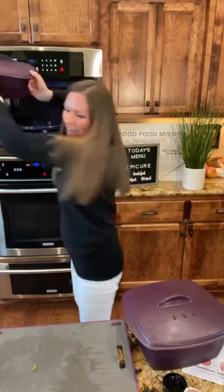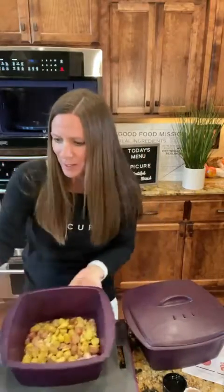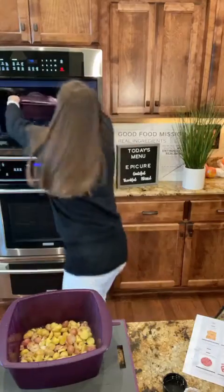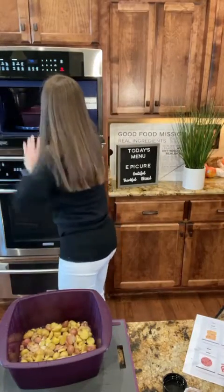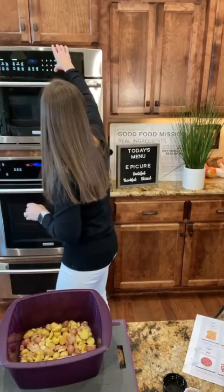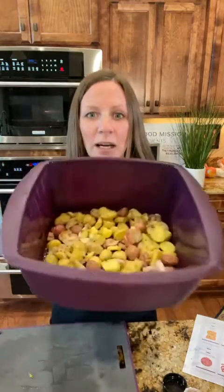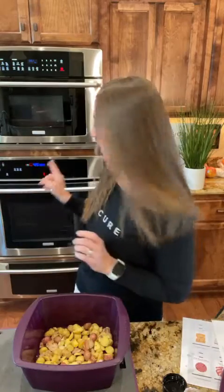You guys can see this — I started this earlier. Look at how fast that was! I just did my potatoes on this one. I'm going to put this in for four minutes. I can literally do two dinners at once so I can showcase it for you guys and keep it short. You can really multitask with Epicure.